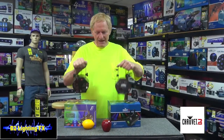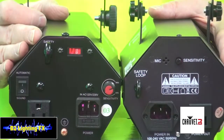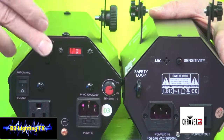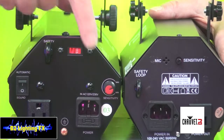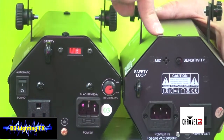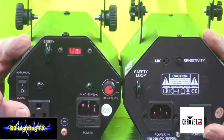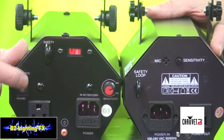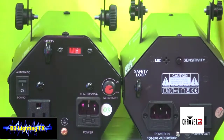First thing I've noticed on the back — let's put these together. Some of the same features and some different features on the back of both units. The original LX5 has a little hanging loop, and so does the LX5X. The original LX5 has a sensitivity knob and this new one has a little dinky one. They both have power in and power out. Something interesting: the original LX5 has automatic or sound active, where the new one is only sound active.